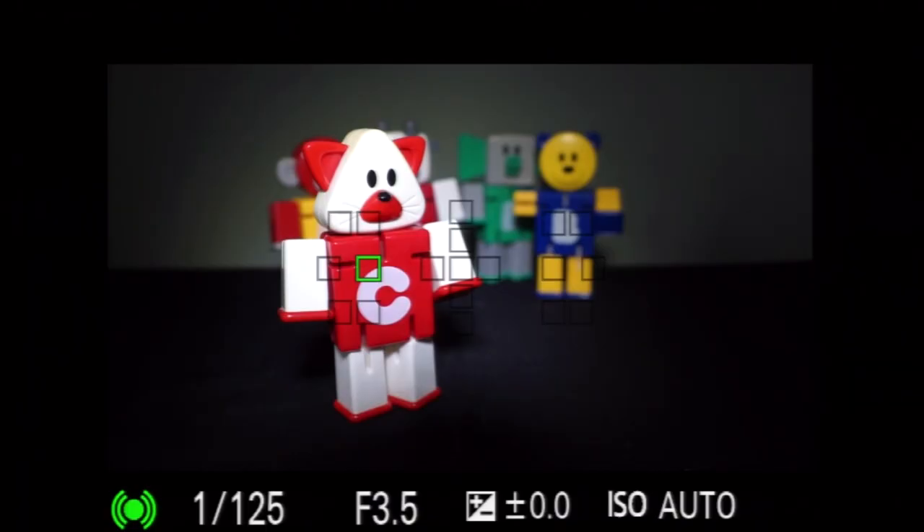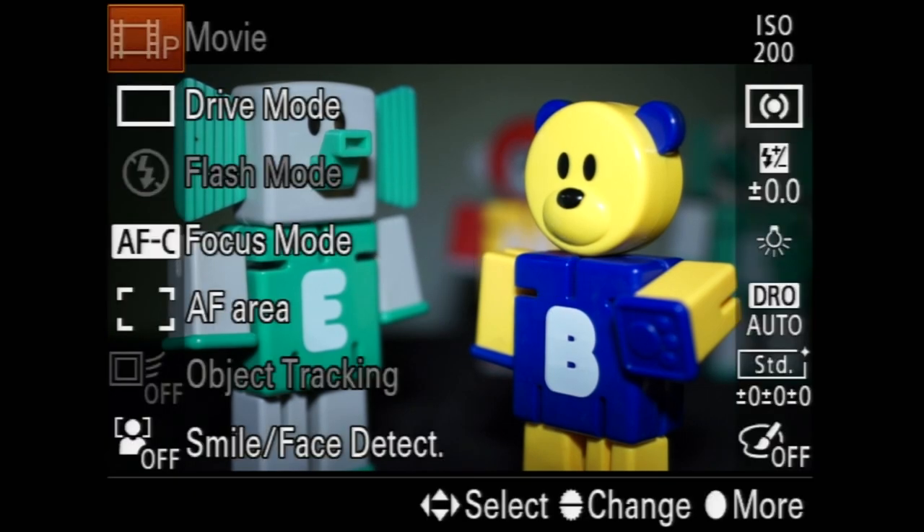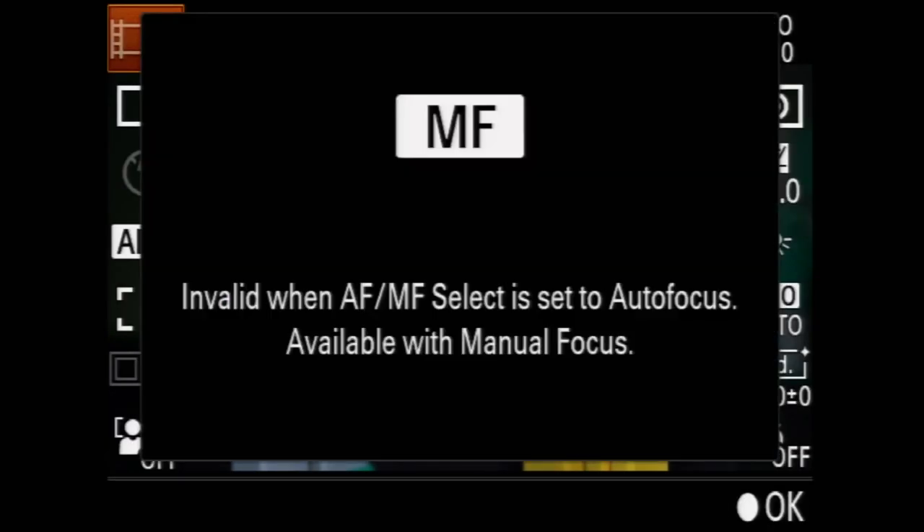In addition to peaking, a green square illuminates when the object underneath is in focus, but the Alpha 99 zoom focus magnifier is only available in still modes. Let's set the movie exposure mode to manual — only to find out that the Alpha 99 requires manual focus when using movie modes other than program.